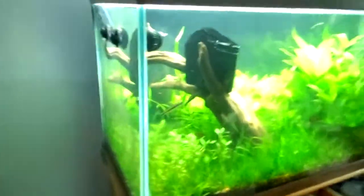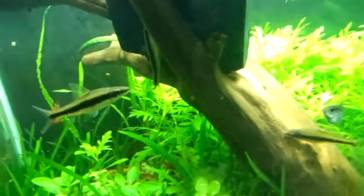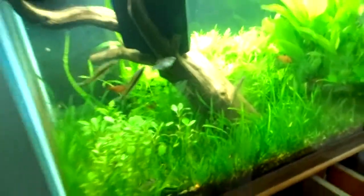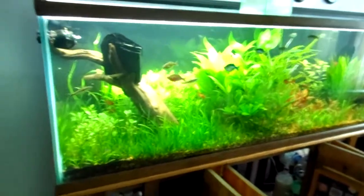After two weeks, this driftwood is still floating — it's very thick. My mollies are getting really big. Can't believe how fast everything is overgrowing; I need to trim it after just one week.